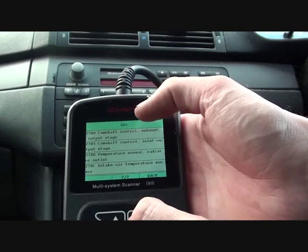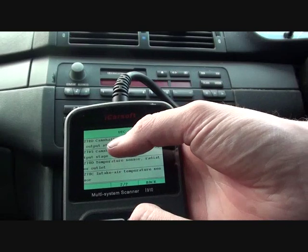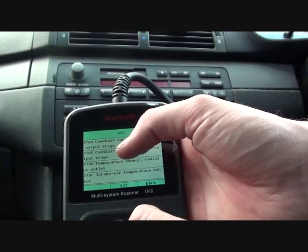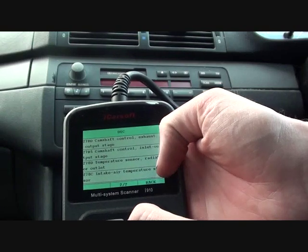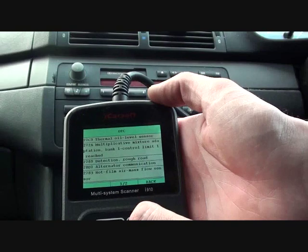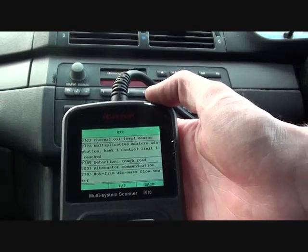We also believe there is a problem with both camshaft sensors — we've got codes 27BD and 27B5. Then we've got a temperature sensor fault — an intake temperature sensor. So it's thrown up quite a few faults actually.